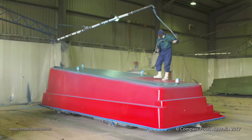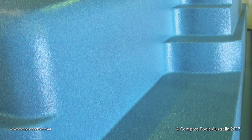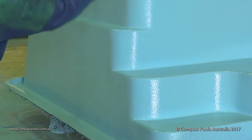We revolutionised the look of fibreglass composite pools by having two layers of colour, not one. We start with a solid colour layer of base coat resin and then we add a special pigmented layer of clear gel coat combined with our handmade reflective colour chips. Together, this creates a stunning 3D effect when submerged in water.